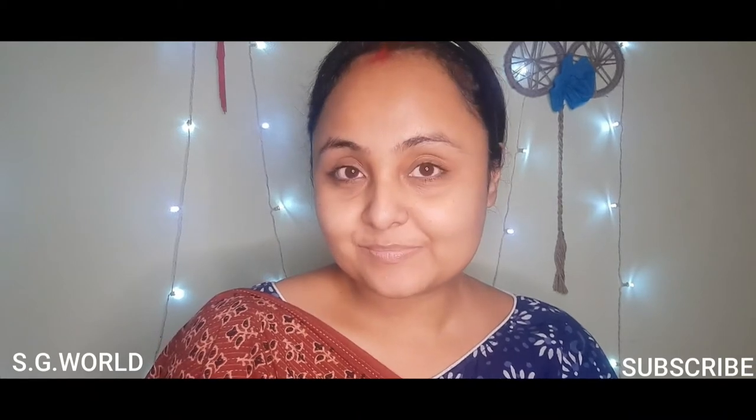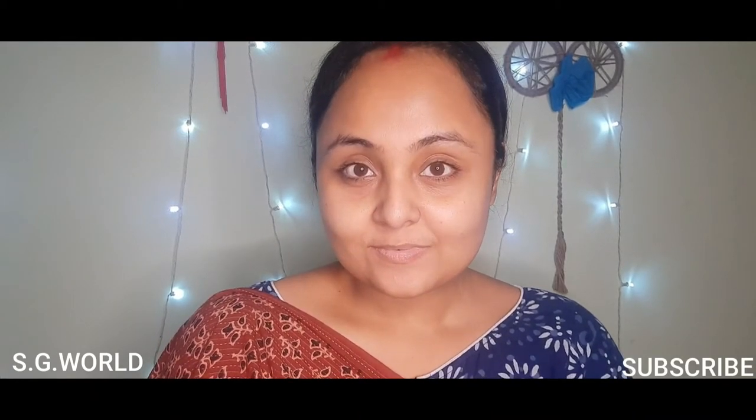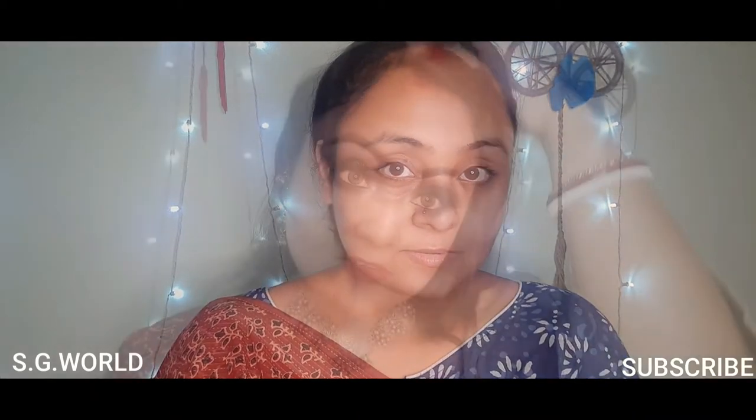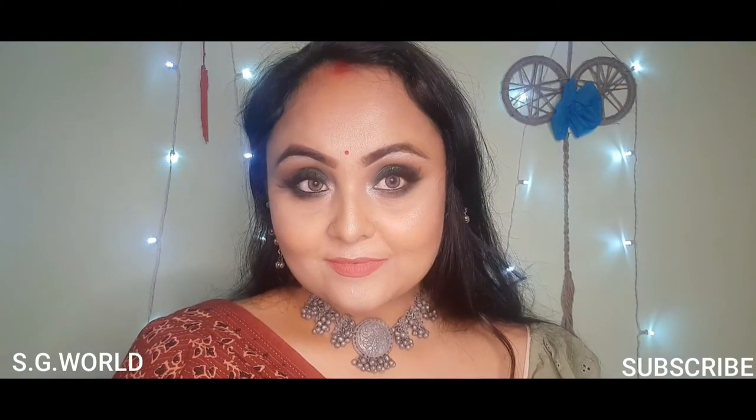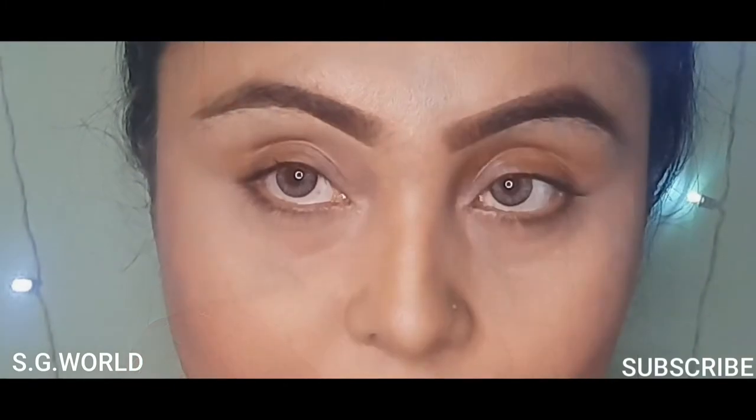Hi everyone, welcome back to my channel. If you are new here, I am Sangeet and you are watching Sangeet's Glamour World. If you are not subscribed yet, please subscribe and hit the bell button for upcoming notifications. Today's look is a green smoky eye with a touch of glitters.